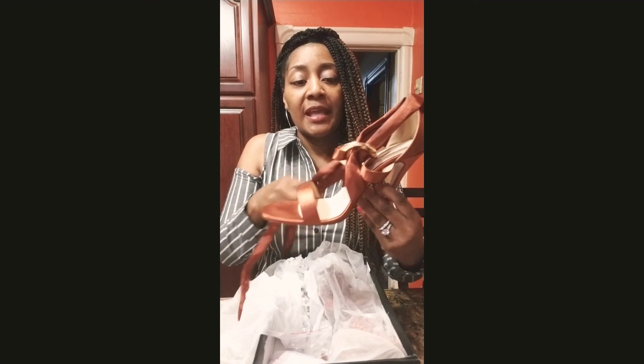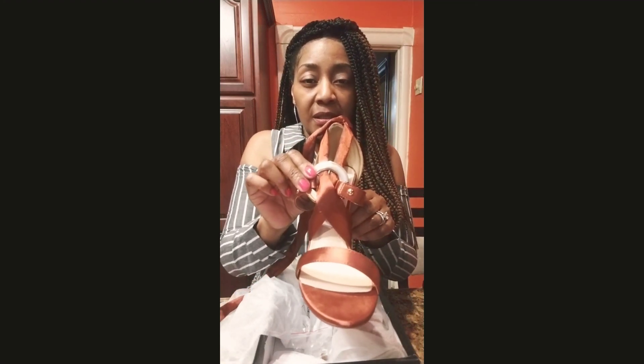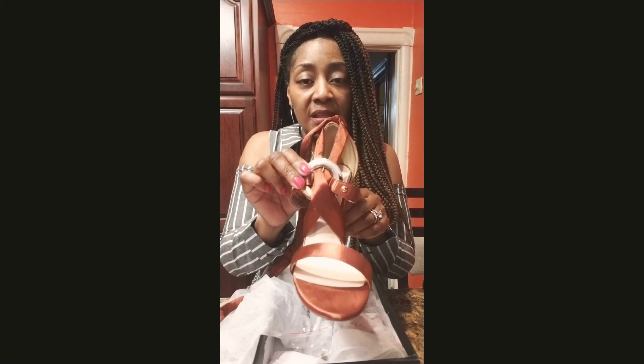Shipping and handling is $5. If you spend, I think it's over $60, it's free shipping.